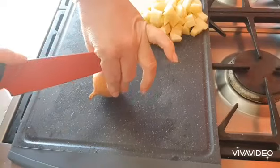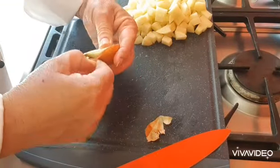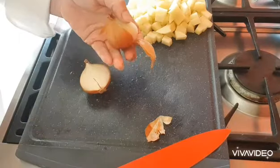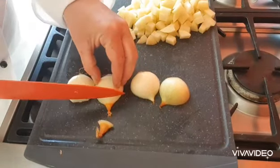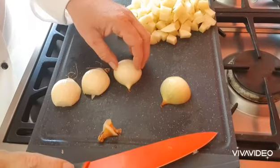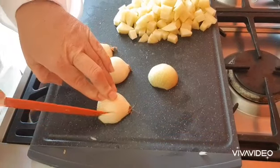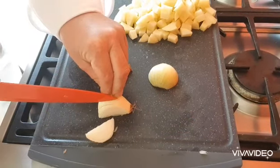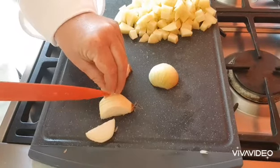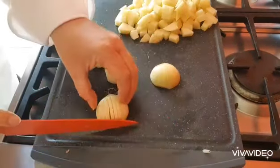Next, cut in half and peel your onions. Cut off your shoots on all of your bits of onion. Then slice it towards the roots, hopefully to keep it all together, and then dice.